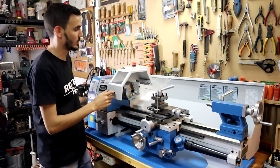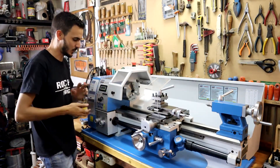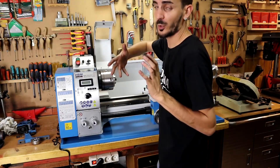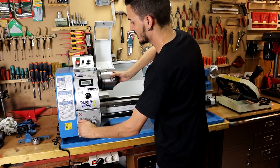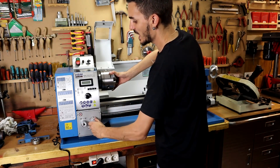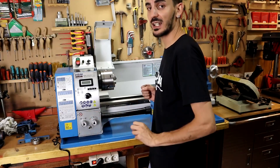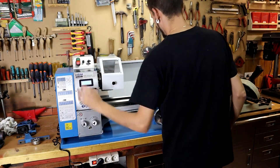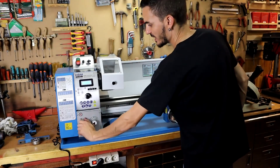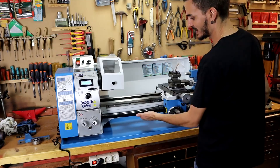The lathe also adds several safety measures: we have the emergency stop button, stops at multiple points, and a stop if we lift the cover. Gear changes should be made with the lathe stopped — that's how it should be done. If working at low speed, you can change it carefully and slowly; don't slam the gearbox. We can turn the chuck slightly by hand to help the gears engage, then plug it in and move it to the left slowly, engaging the bar and protections.